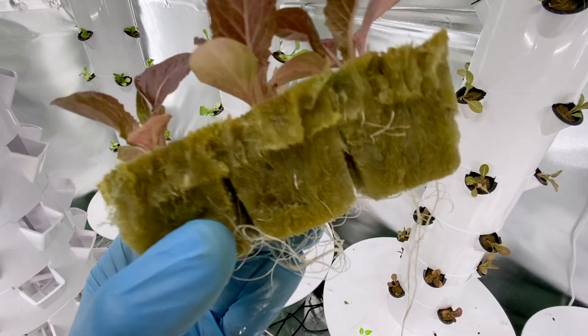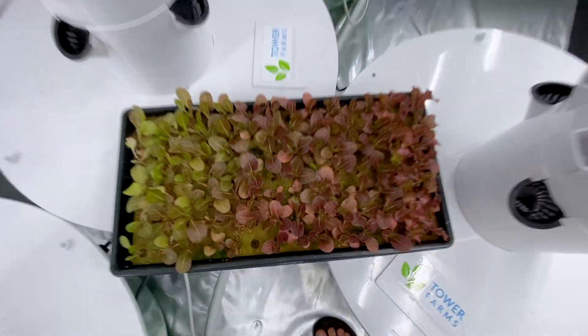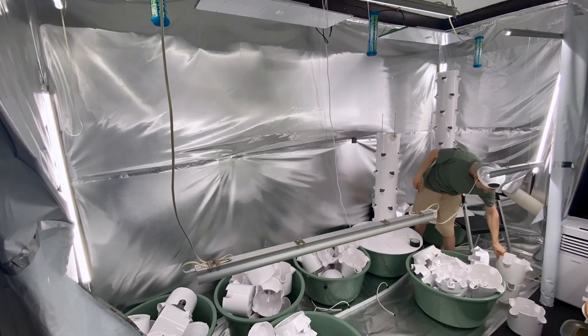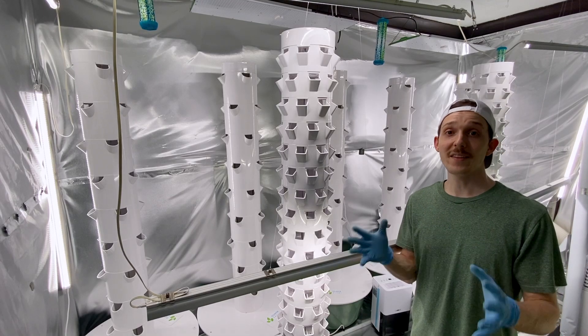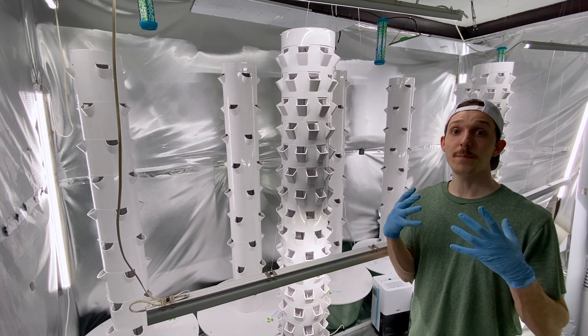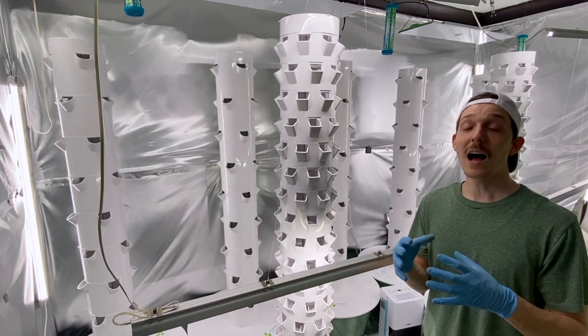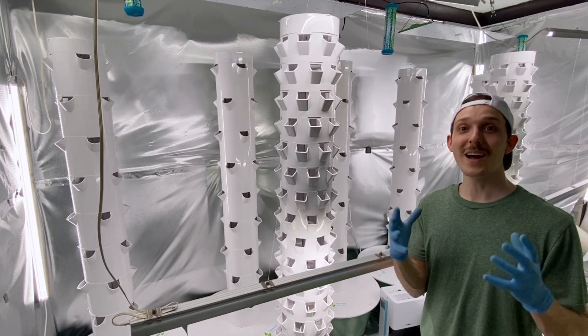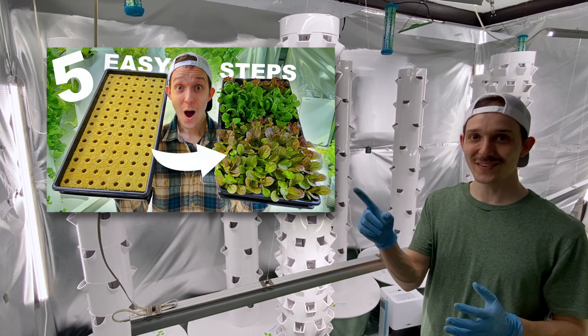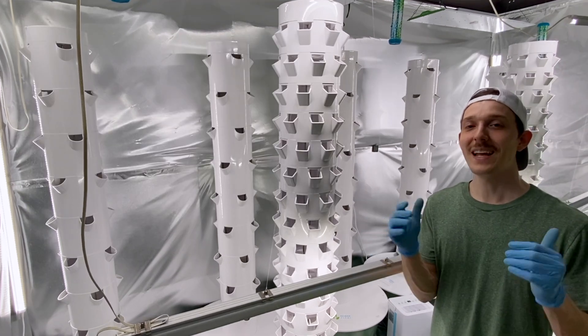Hey everybody, in this video I'm going to show you how to transplant into your tower garden. I just finished rebuilding the farm and I am ready to transplant. If you're not at this stage and maybe want to learn how to build a tower garden first, check out this video. I start all my plants from seeds and rock wool — if you want to learn how to use rock wool, check out that video. But if you're still here and ready, let's get started.